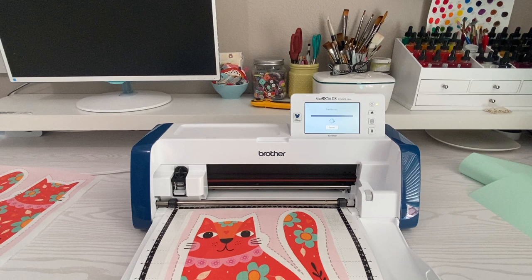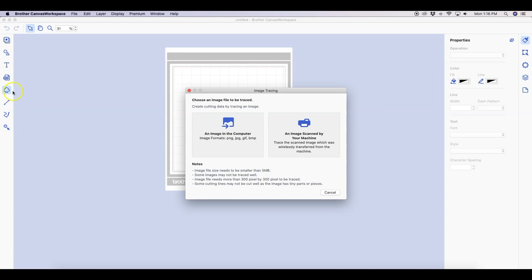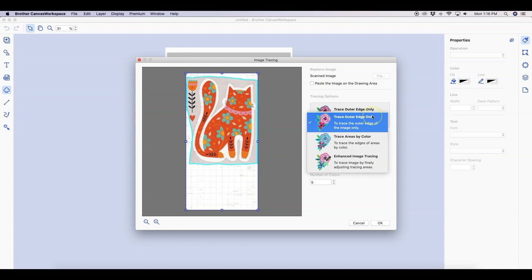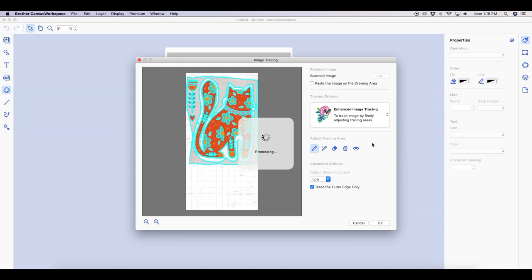This is going to transfer over to my computer and I'll show you over there in Canvas Workspace — I'm using the Mac version. I'm going into Canvas Workspace, clicking on image tracing, and choosing the scanned by your machine option. This is the back side of my cat from when I scanned it in. You get a couple of different options: trace with outer edge only, trace by color, or trace with enhanced image tracing, which is what we're going to do. I turn off trace outer edge only and set the output smoothing level to medium.